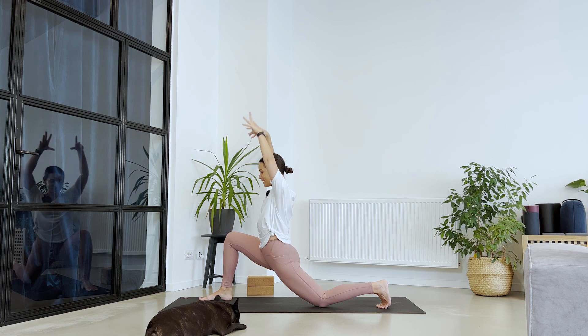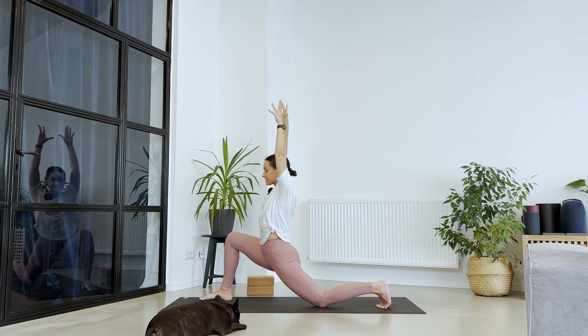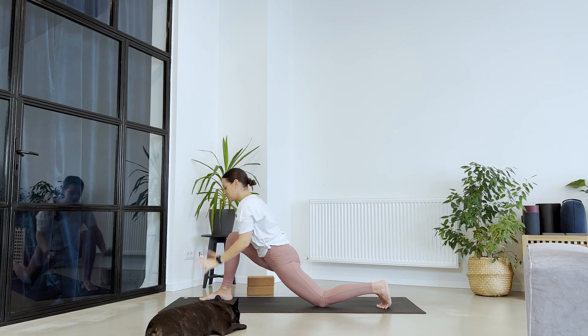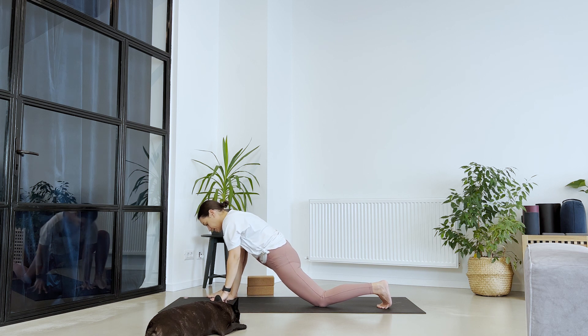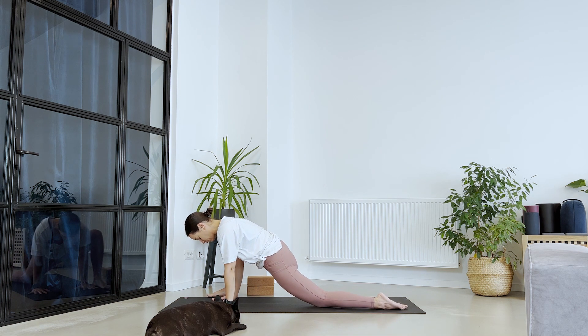One more breath here. Exhale, release your palms down, move your foot to the edge of the mat. Let's take this lizard for just a couple of breaths — breathing in, lengthening through the crown of the head. Exhale. If your mind is wandering around, just bring it back here. Good.